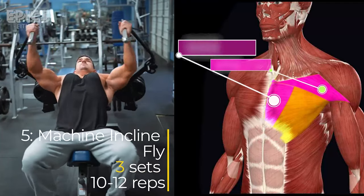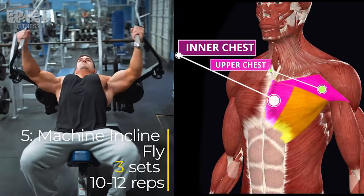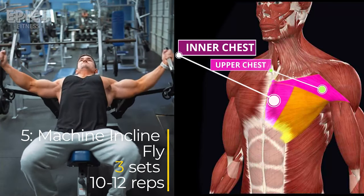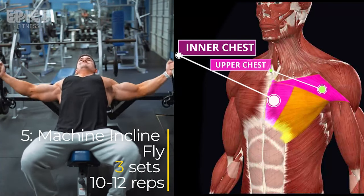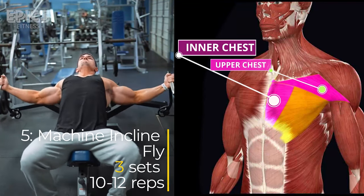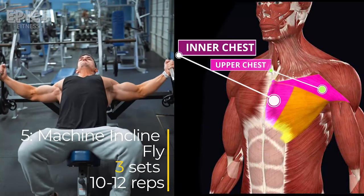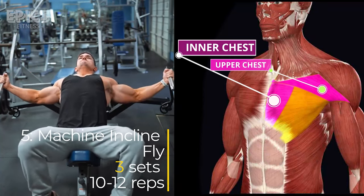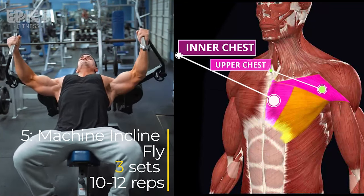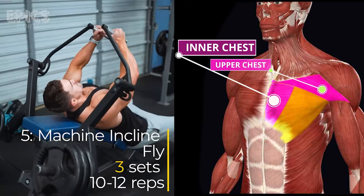Exercise 5: Machine Inclined Fly. Target: Inner and upper chest. Sit on the machine, adjusting the seat and handles to align with your chest. Grasp the handles with palms facing inward. Open your arms, feeling the stretch in your chest, and then squeeze your chest as you bring the handles together. Control the movement in both directions, inhaling as you open your arms and exhaling as you close them. Maintain a stable posture throughout. Perform three sets of 10 to 12 reps.